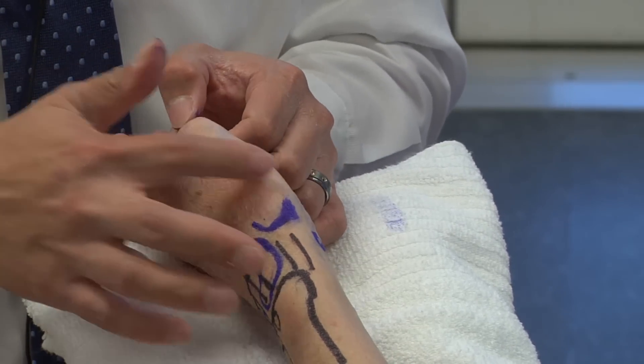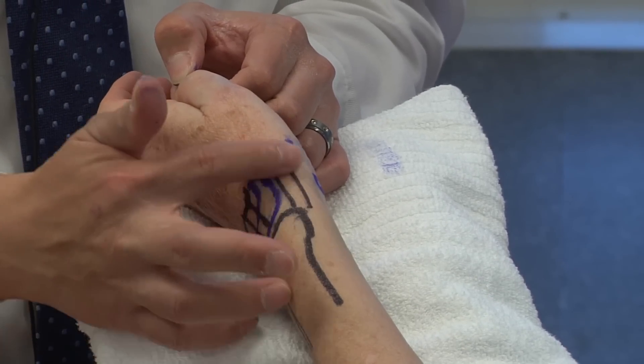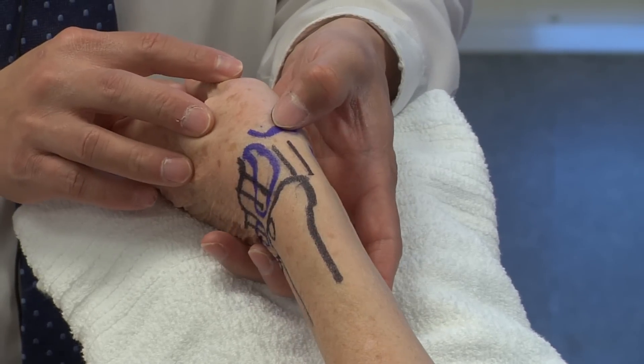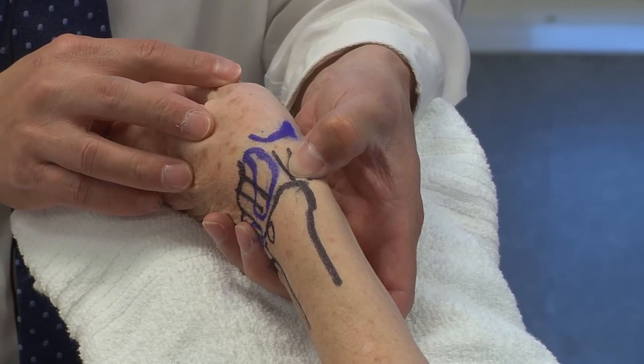Looking at this region here, this is the first dorsal compartment. For patients coming in with de Quervain's tenosynovitis, instead of pain over the CMC joint, it's going to be more proximal — palpation directly over the first dorsal compartment.